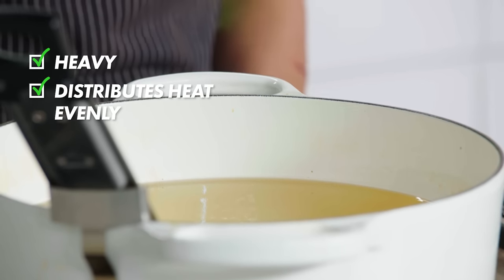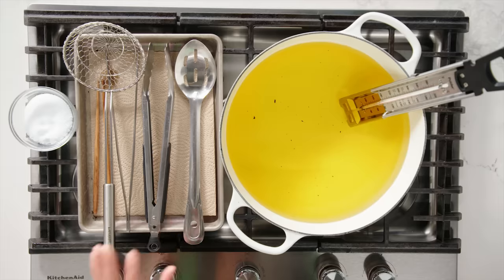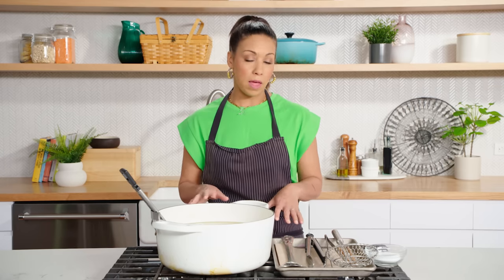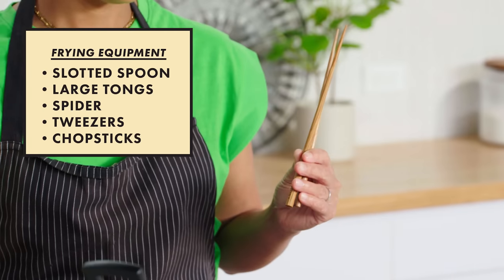Whenever you're deep frying, you want to have all of your equipment set up and ready because things move very quickly. You don't have time to go look for a piece of equipment — you need to have it there waiting. First is the vessel for the oil. You want something that's heavy, distributes heat evenly, and has a nice thick bottom. I like enamel cast pots like this one. These utensils are for lowering items into the hot oil and taking them out. I have a slotted spoon, large tongs, a spider, and small tongs or tweezers.